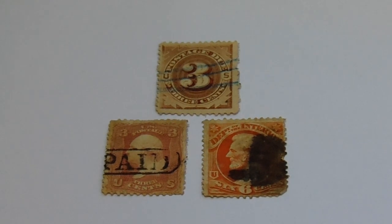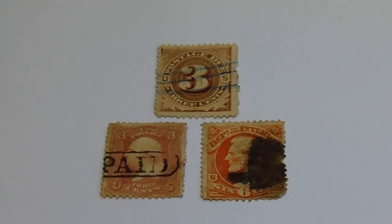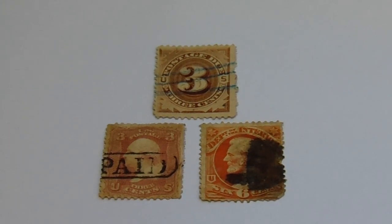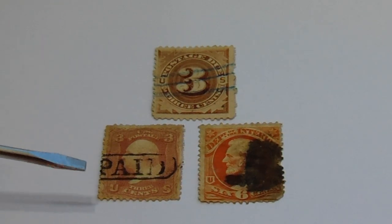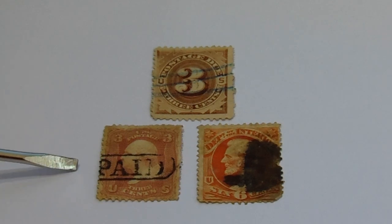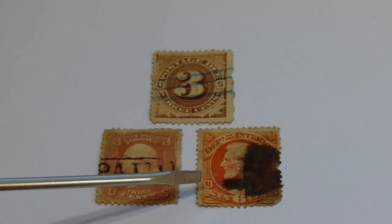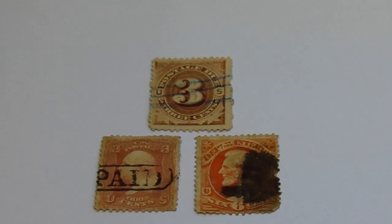Here we have some very old vintage United States postage stamps. Look at these beautiful old ones. I have them in groups because I'm going to be selling them. We've got the old three-cent, and then this one here with the US at the bottom — of course it's stamp paid on it — and this, believe it or not, is a very expensive stamp. Then we have the six, which also has the US marking.